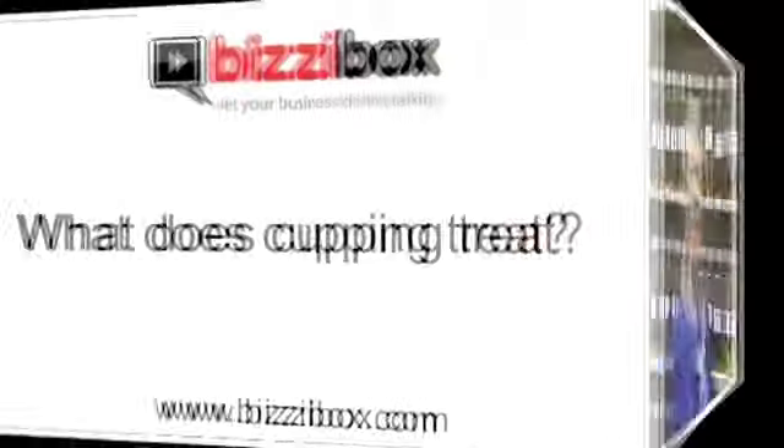What does cupping treat? Cupping treats chronic pain, acute pain, colds, flus — anything where you've got an accumulation of stuck energy on the surface of the body. It also treats sprains and strains. So for example, if you've played football and you've got very stiff muscles, maybe it rained and you got cold, cupping would be a great way to deal with that.